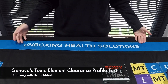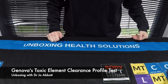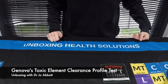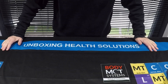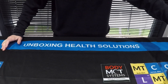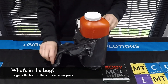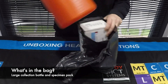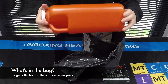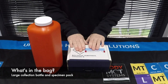Hey, welcome to Unboxing Health Solutions. Today we're going to be looking at Genova's Toxic Clearance Element Profile Test. This is a urine collection sample test that gets sent into the lab. When your package arrives it will look like this. Open it up and you will have one large bottle and your specimen pack.